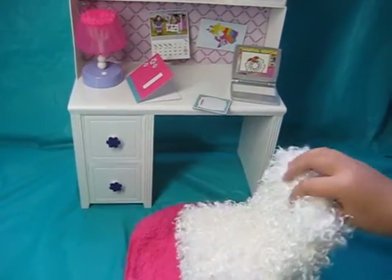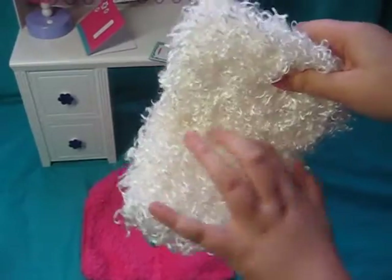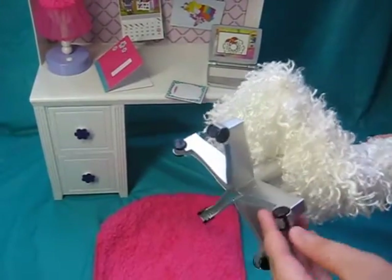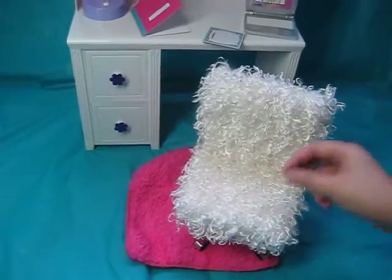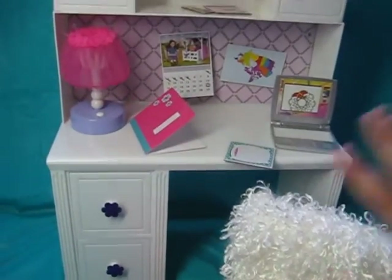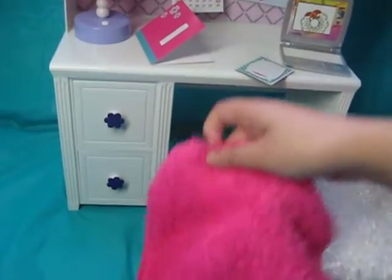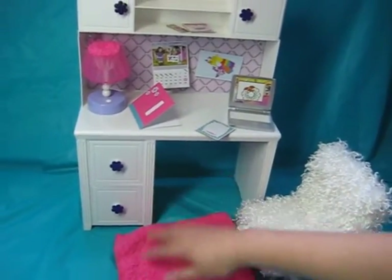Over here we've got a white spinny chair. The bottom is plastic — it's not fluffy, just plastic — but it does spin around. It has fake wheels that don't actually work. I also want to warn you to watch out for the fluff, because it might fall out. I tried playing with it and a little bit fell out. If you're allergic to dust, watch out for that. We've also got a pink fluffy mat that comes with the set, which is pretty awesome.